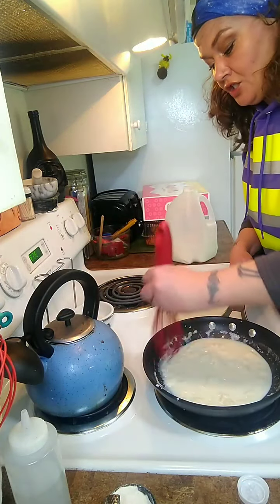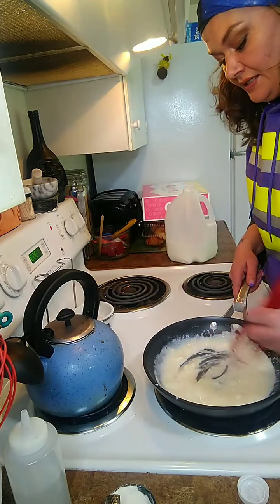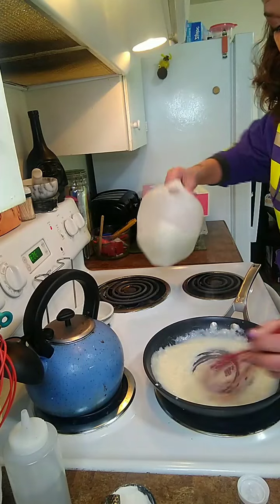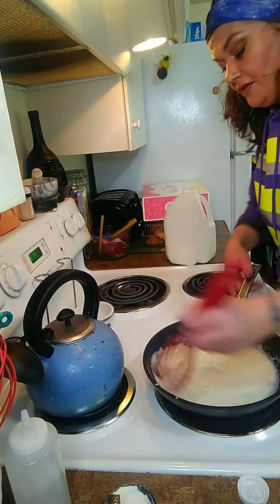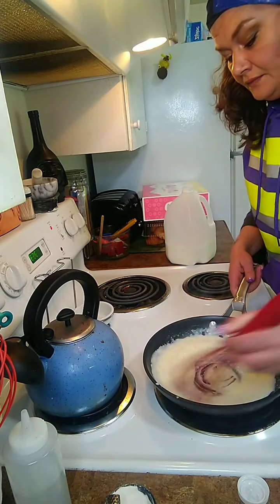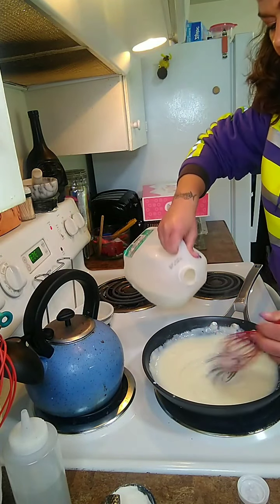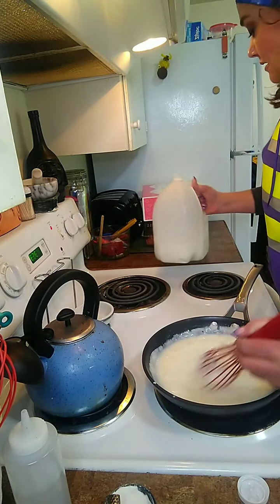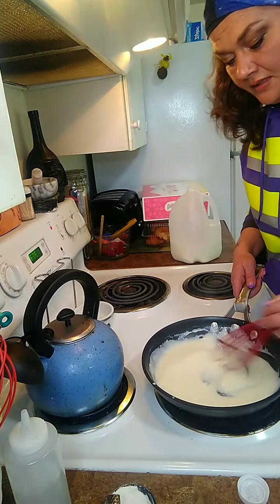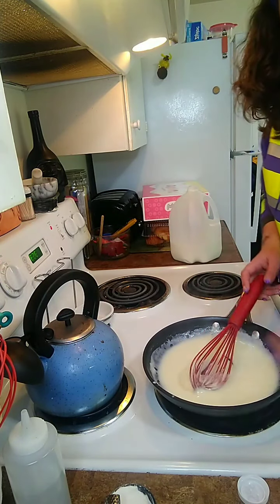I think I added too much - I got chunks! It's all right, get that whisking arm going and they'll come out in no time. I'd love to give you an exact amount of milk, but how about: it's enough. I'm going to do it a little tiny bit thinner. As it cooks, the roux into the milk is what's going to give it that thickness, until we have that nice drippy sauce.